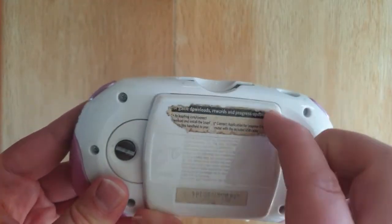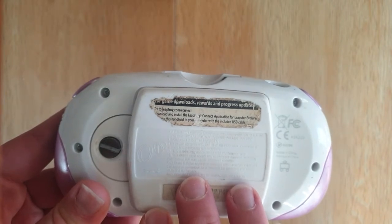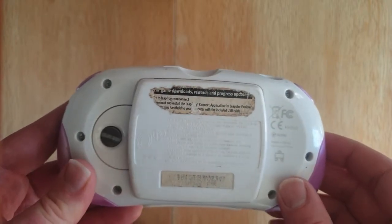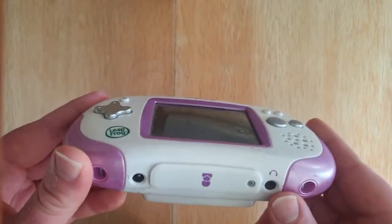On the back, if we take that cover off — I won't do it right now — you've got space in there for four AA batteries, which can be rechargeable or alkaline or whatever. I don't think you can charge the batteries within the device.